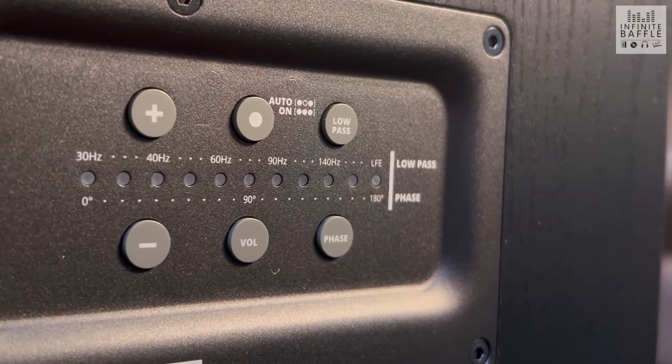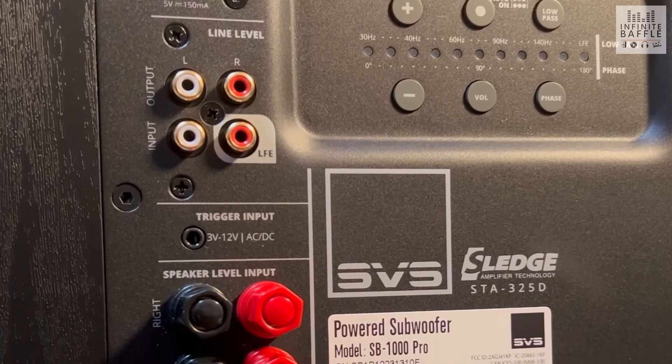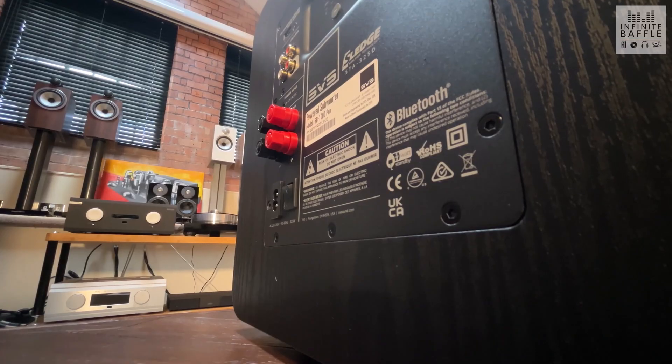On the rear of the unit there's also the option to change the levels manually using the physical buttons on the display in the top right-hand corner. You've also got your standard set of interconnects — the speaker cable connections and the line level ins and outs as well.